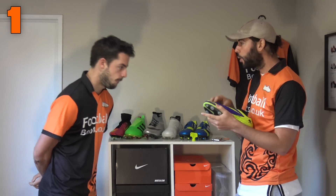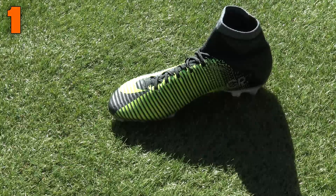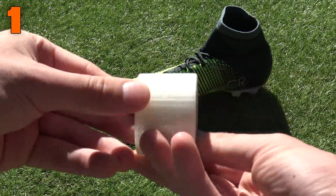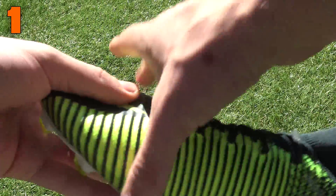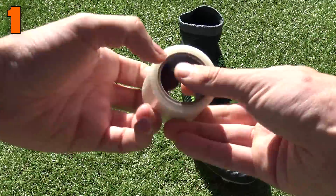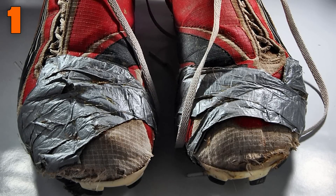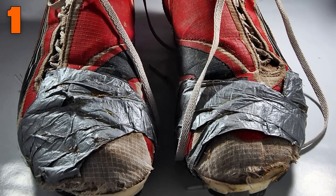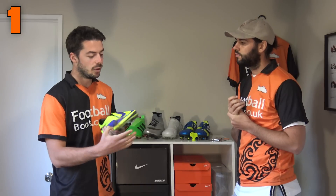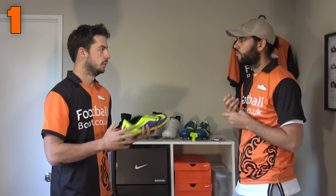The second part of the problem is taping your boots. When you have sole separation, taping does help temporarily, but it actually damages the upper. Super glue similarly damages the upper. For a boot which has ACC — all conditional control — the coating on top will be affected by both tape and super glue.